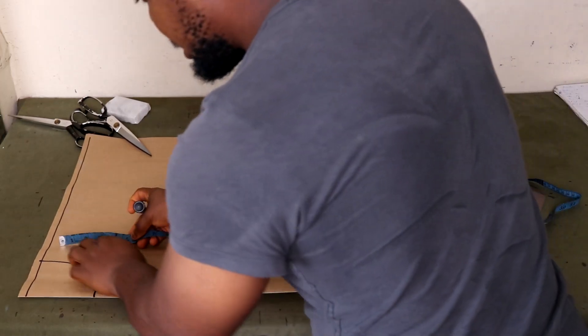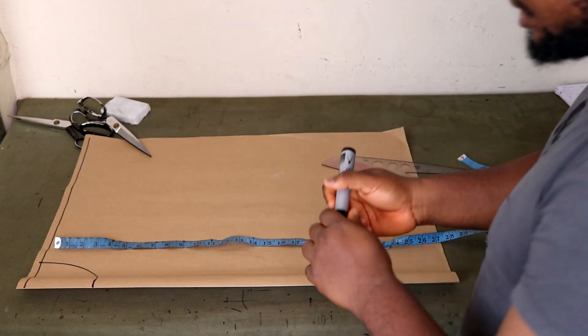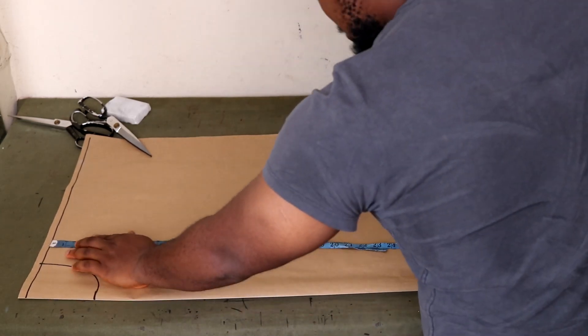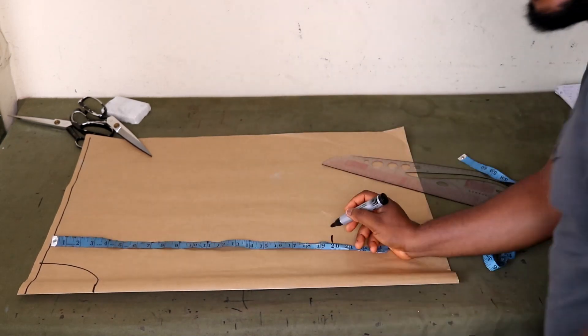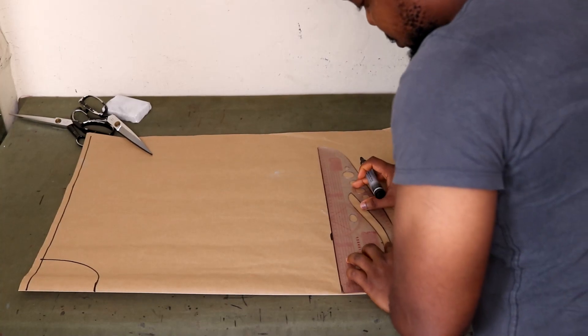I'm going to mark the length of the first panel. Remember, my total length is 60, so the first part is 20. I'm going to come up here, make a mark at 20 inches, and then draw my line across.